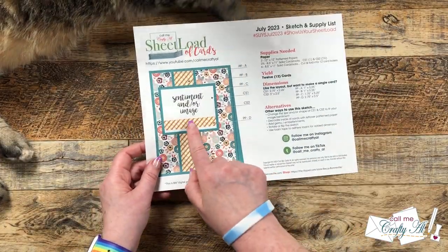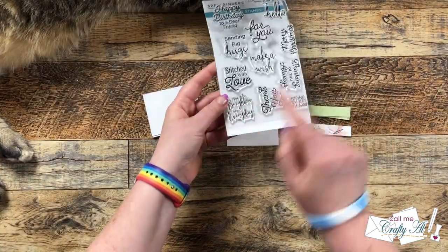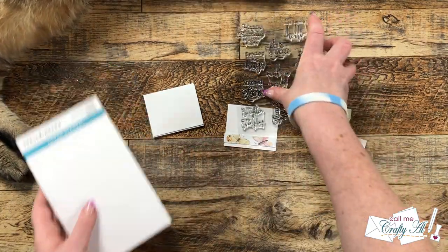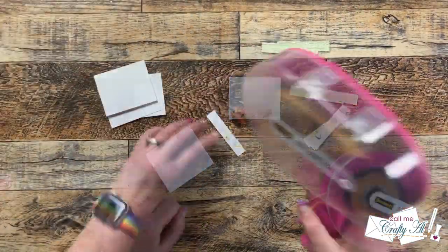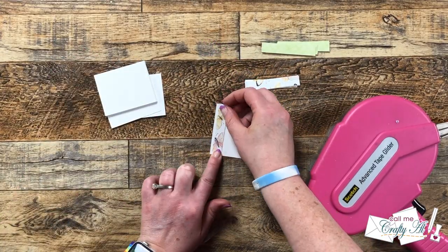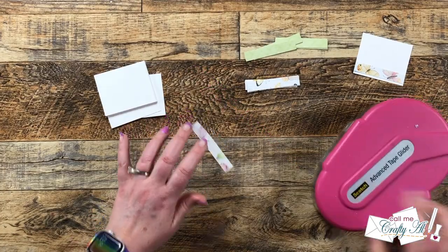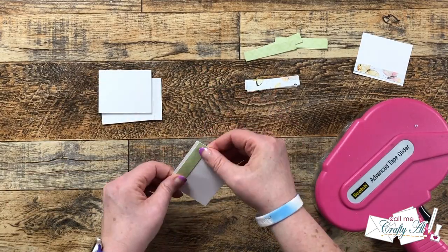I'm going to be starting the assembly process today by creating the focal points. To make sure I have enough room for my sentiment, I'm going to be placing the pattern paper piece D onto the bottom of CS1. After giving Aspen a few more pets and encouraging her to go sit somewhere else, I added adhesive to the back of that decorative strip and placed it at the bottom of the sentiment piece.